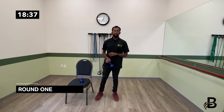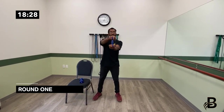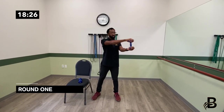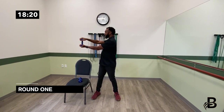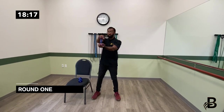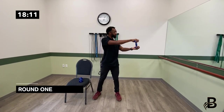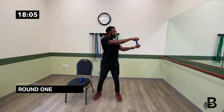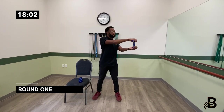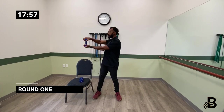Dumbbell still in hand, we're going to hold it in front of you. All we're going to do is rotate from one side and rotate to the other. I'm just rotating from my waist. That's one through ten — those are trunk rotations.